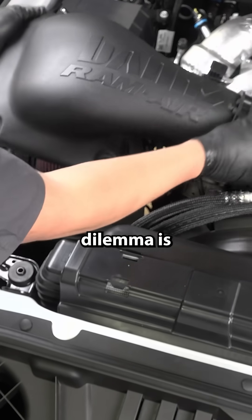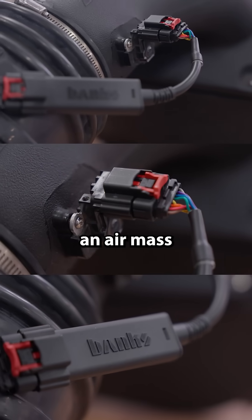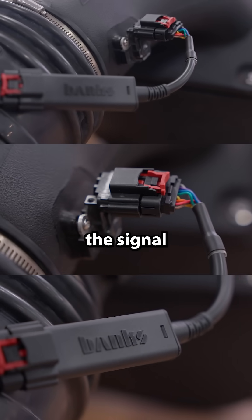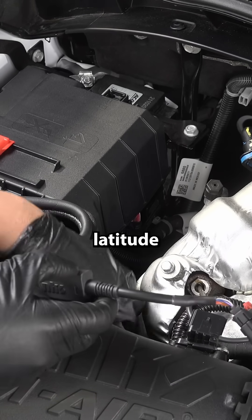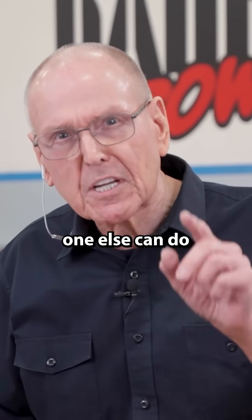The way I solve this dilemma is I designed and patented an air mass control module, and it adjusts the signal from the MAF sensor so that it is correct. Now I've got a design latitude on all this intake stuff that no one else can do.